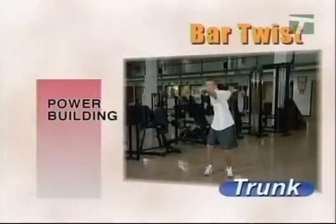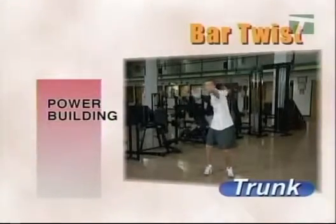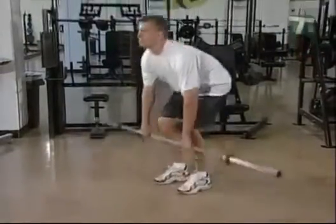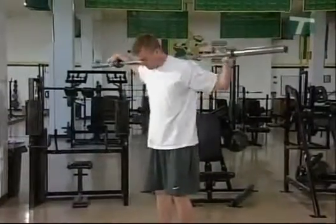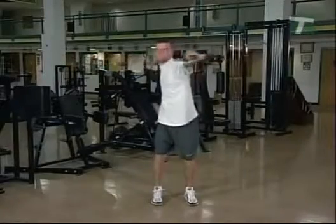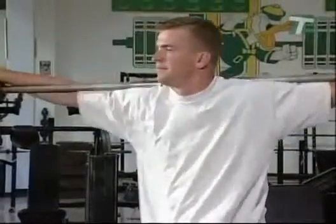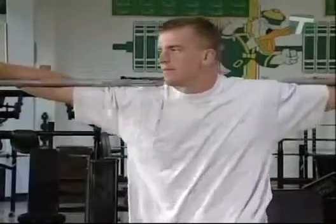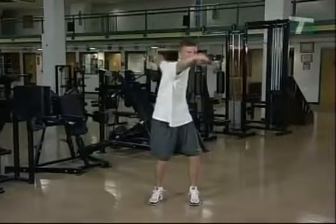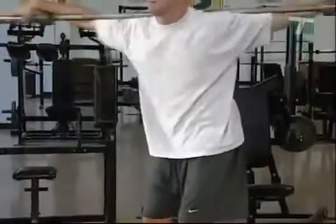The bar twist drill is most helpful for the throwing and swinging activities of football, baseball, softball, golf and track and field. Use a weighted bar of 20 to 50 pounds. Standing upright, place the bar on the shoulders and hold it securely with both hands as far from the center as possible. Bend the knees and place the feet slightly more than shoulder width apart. Twist the upper body in one direction, then before the torso is fully rotated, twist in the opposite direction. Repeat this sequence, actively thrusting the bar in one direction then the other. Concentrate on using the torso muscles throughout this exercise.